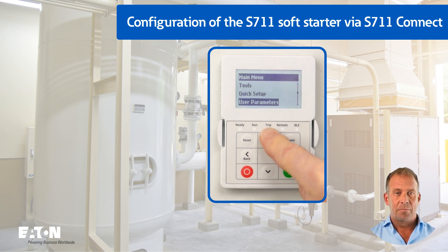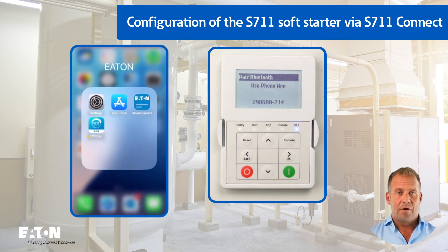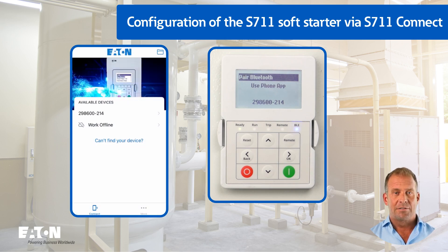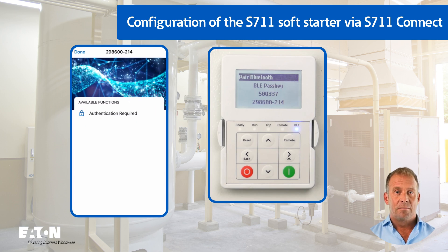When you open the S711 Connect app, the serial number of the Soft Starter is displayed. After selecting the serial number, the Bluetooth pass key is shown on the display of the S711, which must be entered in the smartphone for pairing. This pass key is regenerated with every new Bluetooth connection. Once the pass key has been successfully entered, the BLE LED switches to a steady blue light. By selecting parameter control, further configuration of the Soft Starter is carried out via the app.